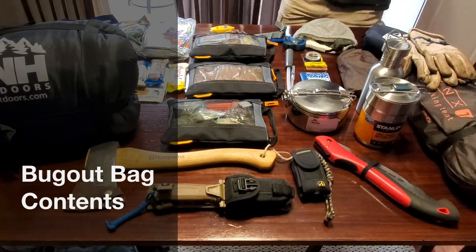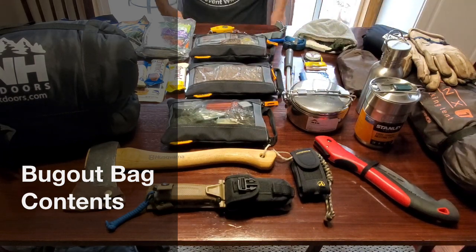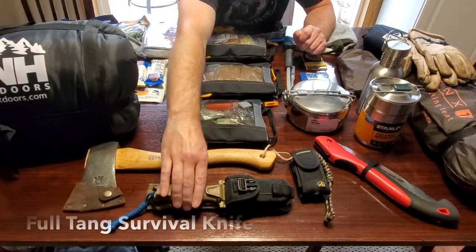Hello YouTube, this is a follow-up video to my Bugout Bag Basics. This one's the Bugout Bag Contents, and I'll go over them in detail.